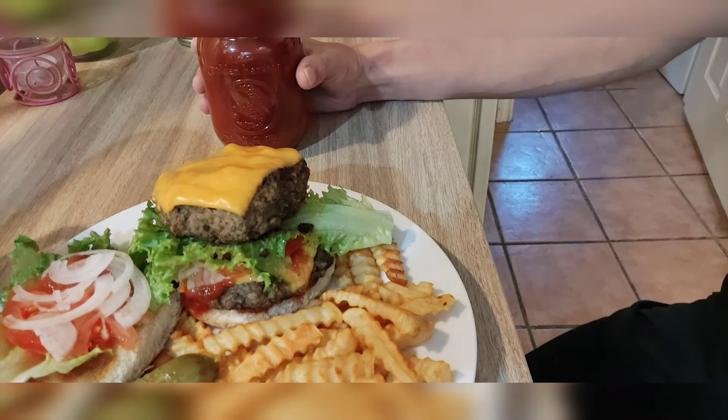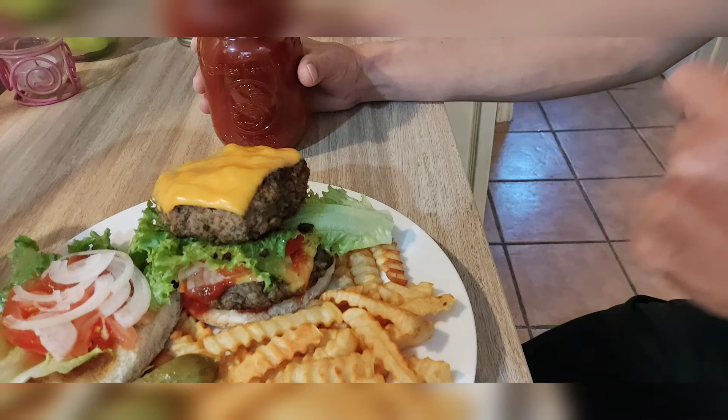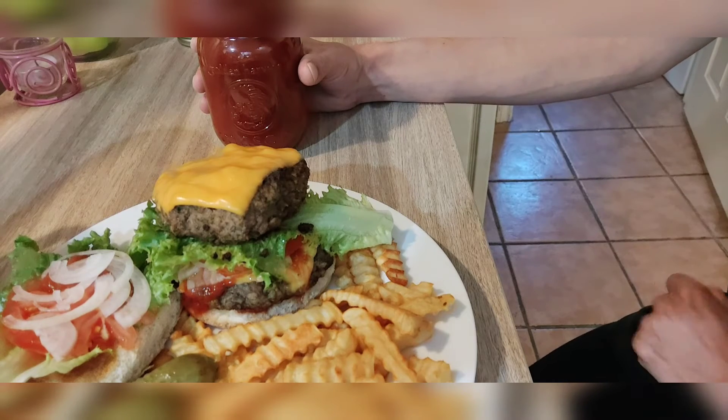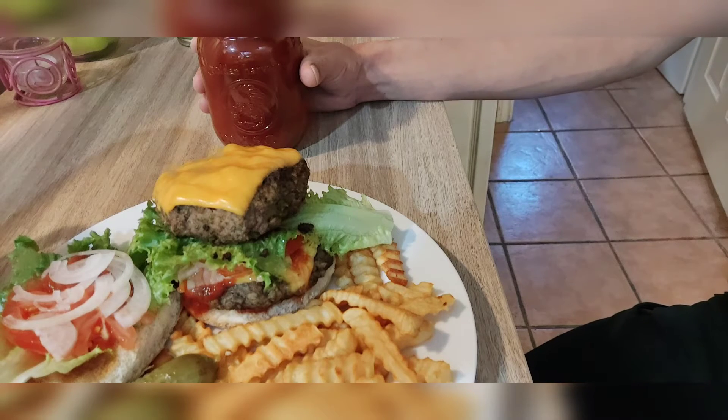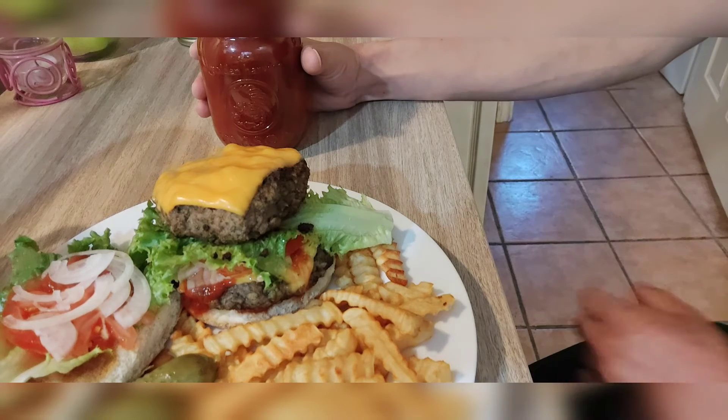It's called the Chocolate Habanero BBQ Sauce because the peppers, which we'll show you in a moment, look exactly like chocolate. It has no resemblance to chocolate in any other way — it doesn't taste like chocolate, but they are amazing. They pack quite a punch.